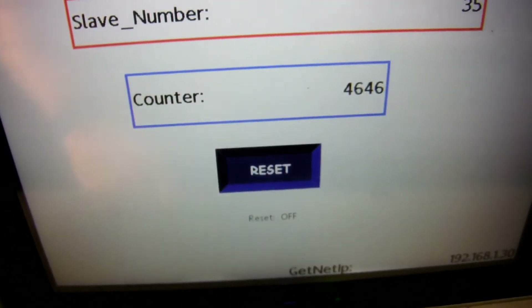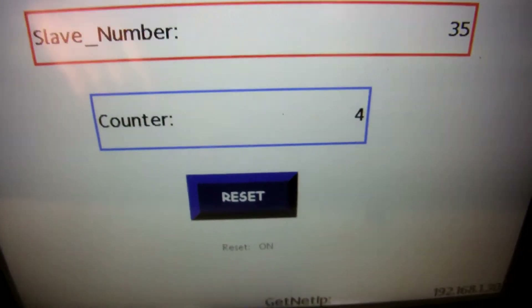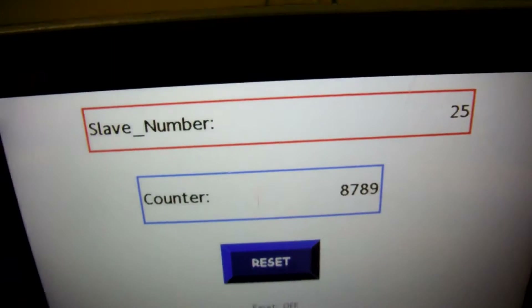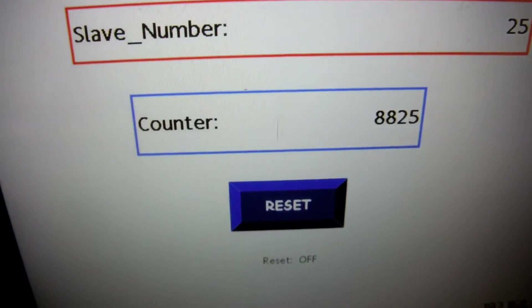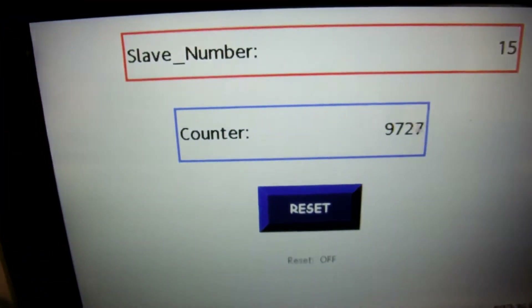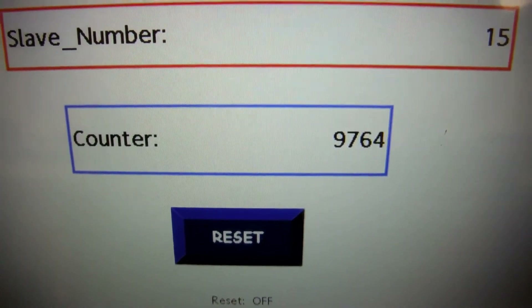I can easily reset it by pressing the button — it sets it back to zero. Now if I go over to this one, there's another multi-hop radio connected here. On slave number 25 and slave number 15, I made the counter run much quicker on these two just so you can see some speed differences back at the master radio. And here's another multi-hop — number 15 is also showing very fast counts as well.